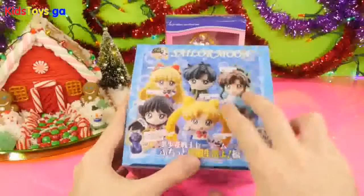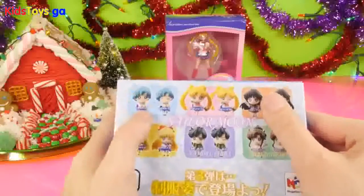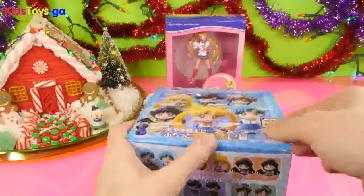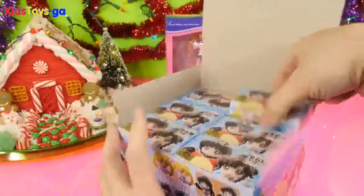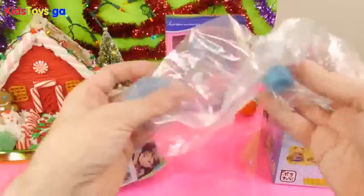Just to let you guys know, when I ordered these off of eBay, it actually came with two cases for the full set because there's actually two different versions for each character. There's one of them winking and then one of them without the wink. So hopefully we won't get any duplicates. I've opened maybe four or five of these from the other case and we never got a duplicate from there, so I'm thinking we're going to get one of each character.